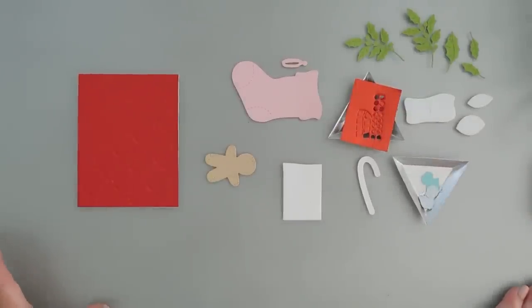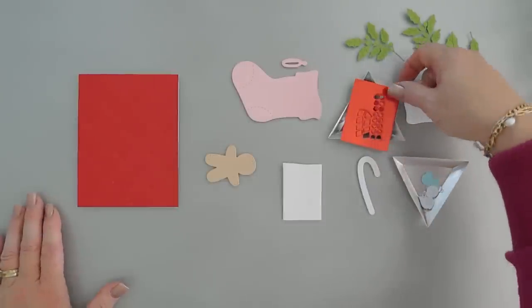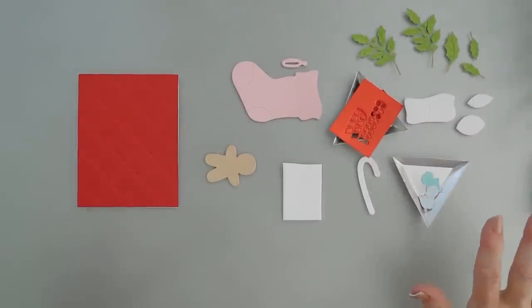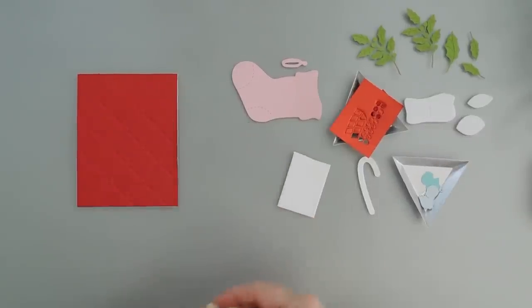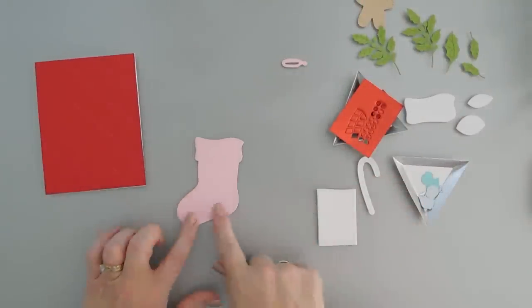Everything is all die cut out, and I did end up die cutting out an extra strip of the berries — I don't know if I'm going to use it but I like to have extra just in case. We are going to do a little bit of ink blending on our gingerbread and our holly leaves, but in the meantime we are going to build our stocking first.